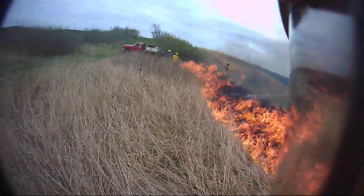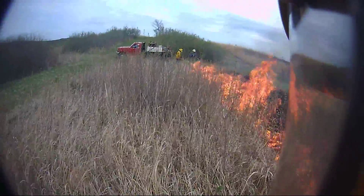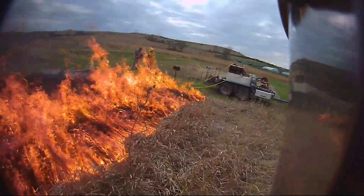So on this particular burn day the green fire guards would now be burned black. That's essentially like disking in terms of it just doesn't burn after you've burned it. There are some problems associated with that and we'll discuss those problems in this next set of slides.